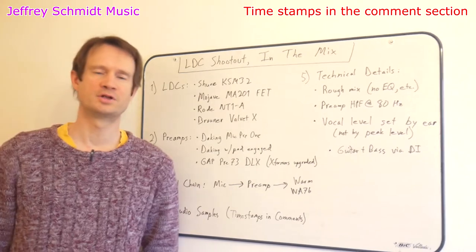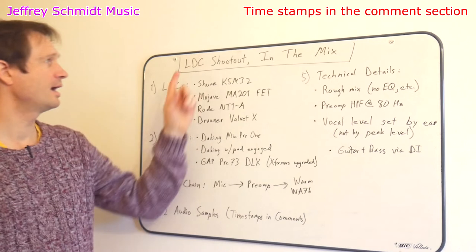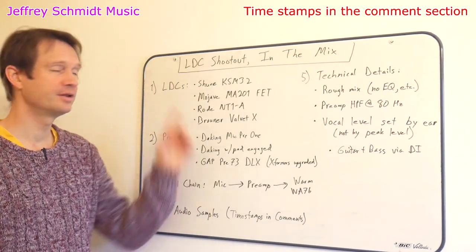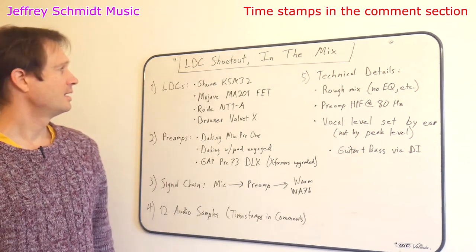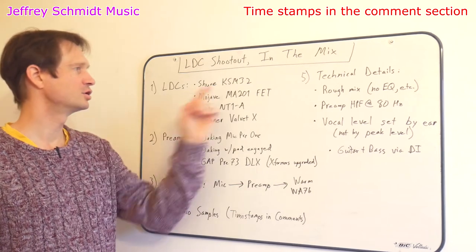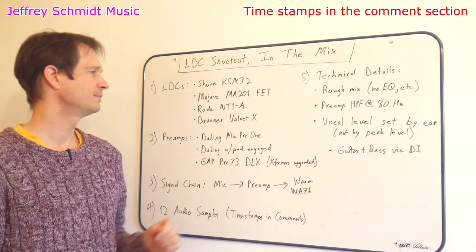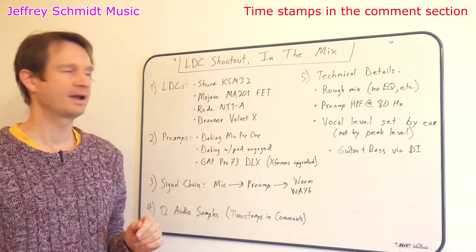Hi there, I'm Jeffrey Schmidt at Jeffrey Schmidt Music, and today I have for you an LDC shootout in the mix this time, because I have done this shootout in the past with these mics solo. The LDCs we're going to be looking at are the Shure KSM32, the Mojave MA201 FET, the Rode NT1A, and the Browner Velvet X.